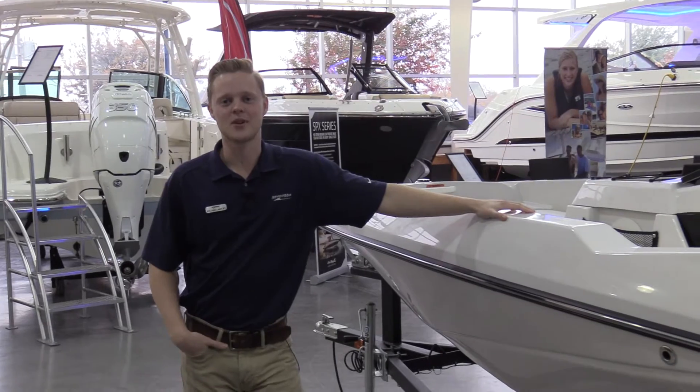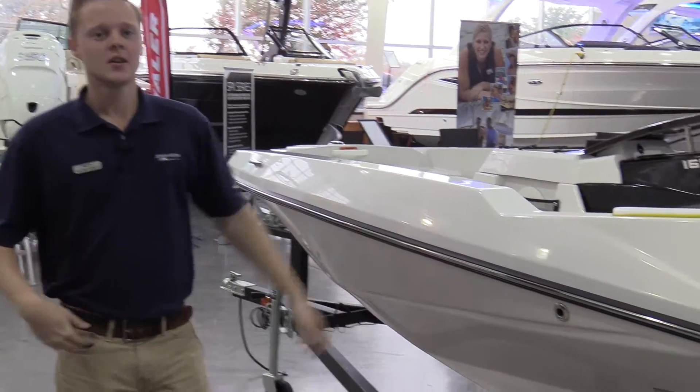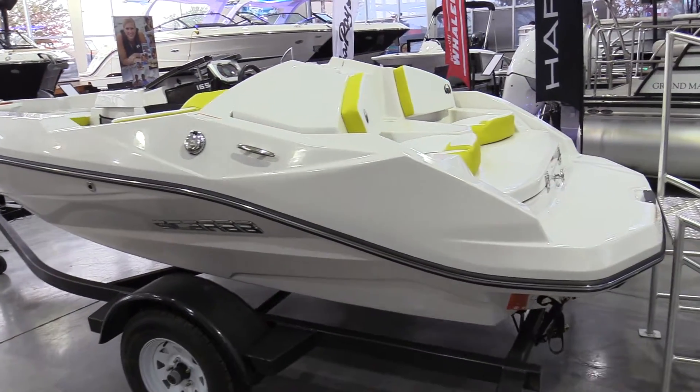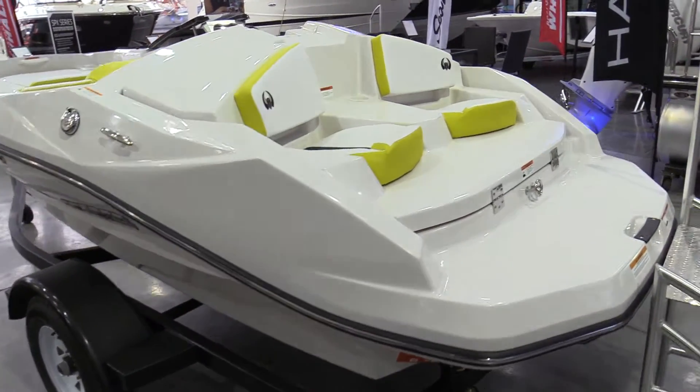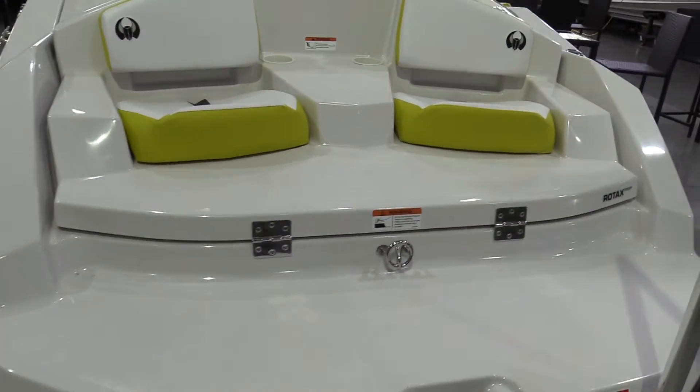Hey guys, my name is Rylan Lindley with MarineMax Dallas, and today I'll be talking about the Scarab 165 Ghost. This boat seats four people, so it's great for a day out with friends. It does have a ski toe in the back, so you have the ability to tube, ski, wakeboard, anything like that.